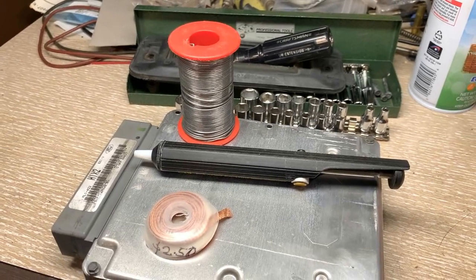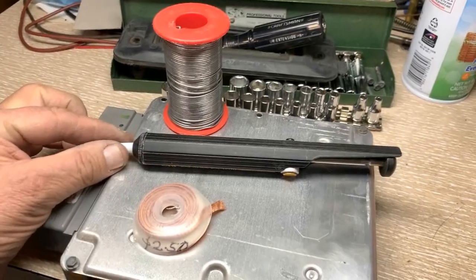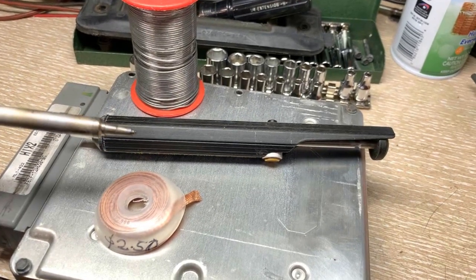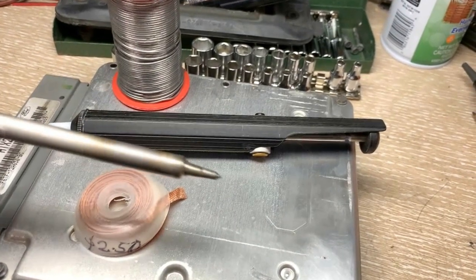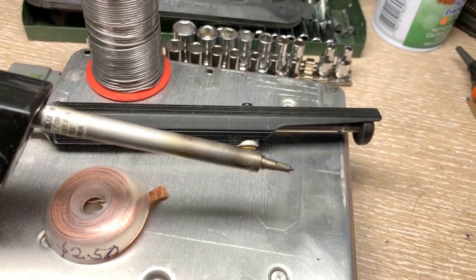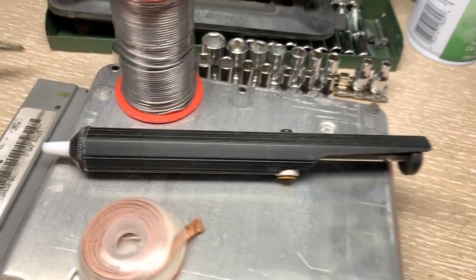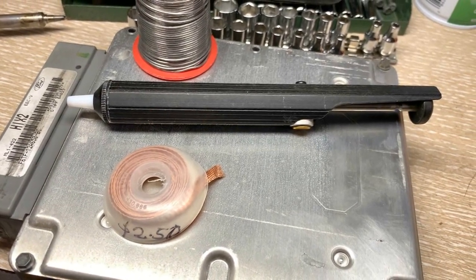You'll need a few basic things if you don't already have them. I've got the wick for the solder, a solder sucker — any one of them should work — some solder, and of course your choice of soldering iron. You need very little power to do this. I just have an old style replaceable cartridge soldering iron, but it works fine with just a little bit of heat.